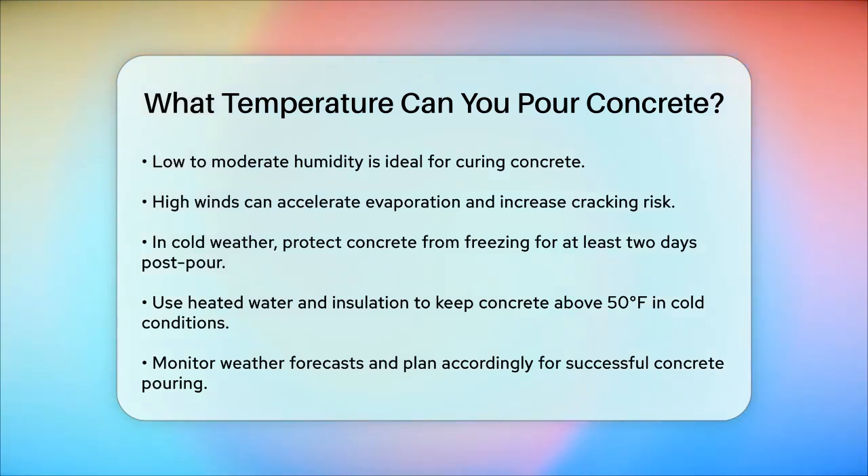So, to summarize, the best temperature to pour concrete is between 50°F and 90°F. However, with the right precautions and planning, you can successfully pour concrete in both hot and cold weather conditions.